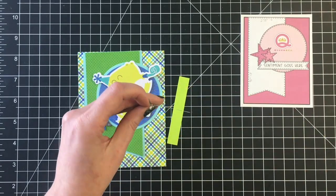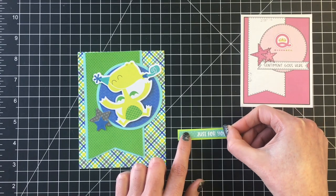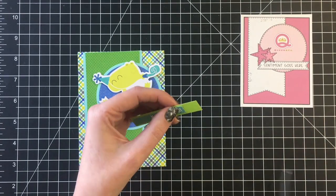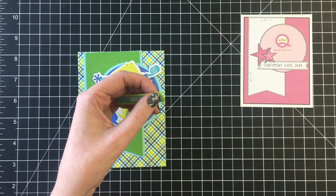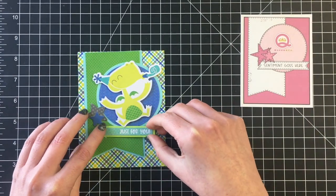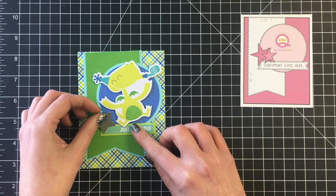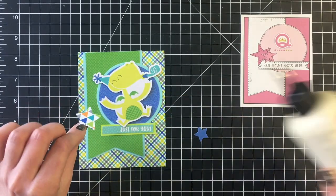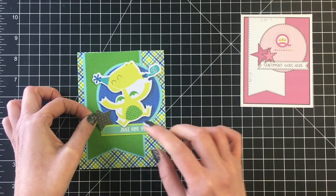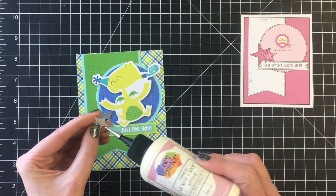With the older Doodlebug collections they had more cut apart sheets which I really loved — some with sentiments that you can use, and then the smaller almost three by four little cut aparts which made it really easy to make cards. I wish they would go back to putting those into their patterned paper collections. So I'm just going to add some stars here.